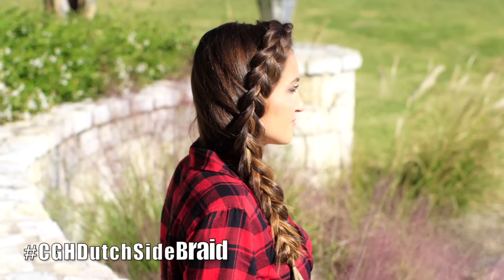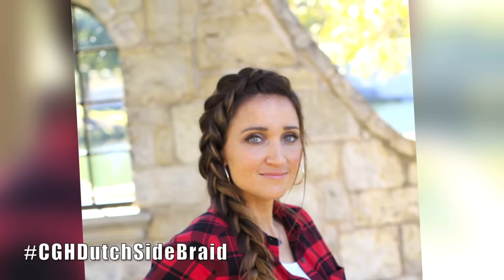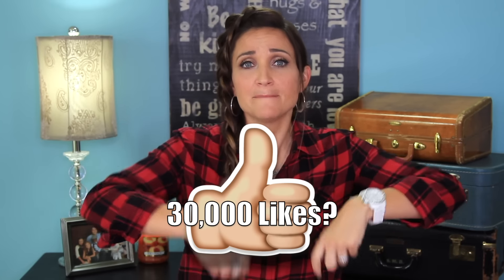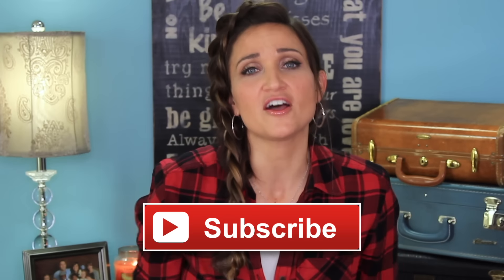Hey everyone, I'm Mindy from Cute Girls Hairstyles and today I'm going to show you how to do this DIY Dutch side braid. I noticed in the trailers for Hunger Games that Prim wears a hairstyle very similar to this — a little bit younger version — and we actually did that style many years ago. You can click this link if you want to see that one, but today I'm going to show you the grown-up, much more pancaked and full version of the same braid. Be sure to give us a thumbs up if you love my Sunday tutorials and subscribe to our channel. So let's get going on the hairstyle.